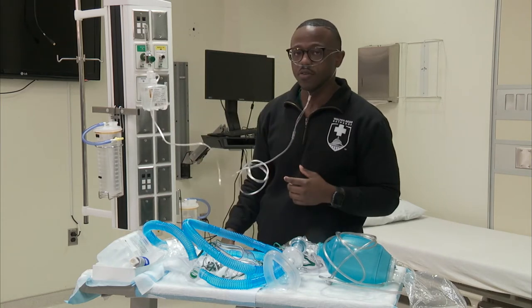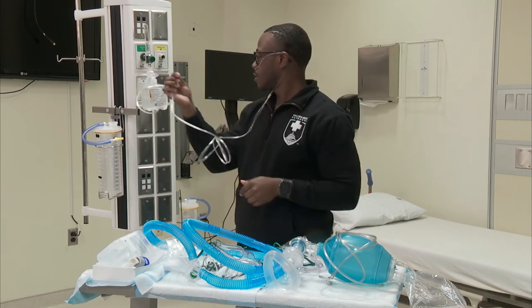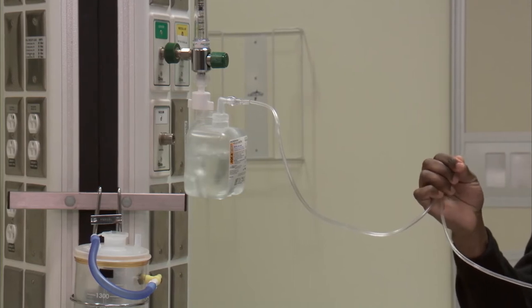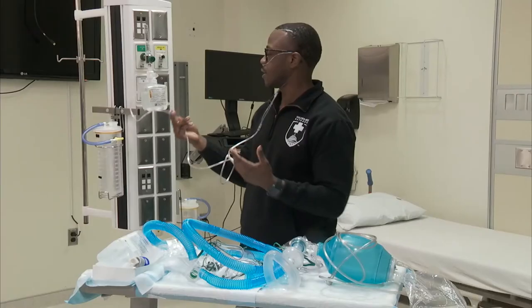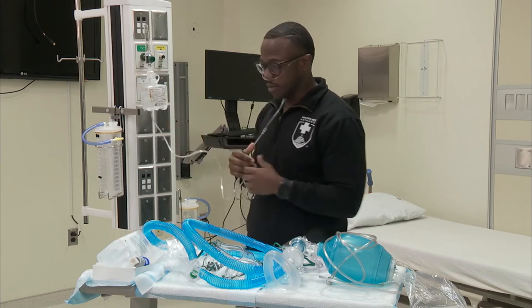If it's bubbling, you know it's working. A safety measure: if there's a kink in the system, you can see the bubbles kind of going down a little bit. Once the kink is cleared, it's flowing a little bit more. And that's your nasal cannula.